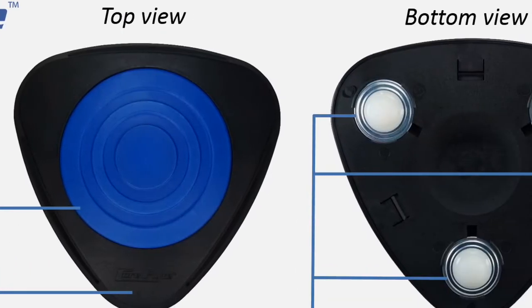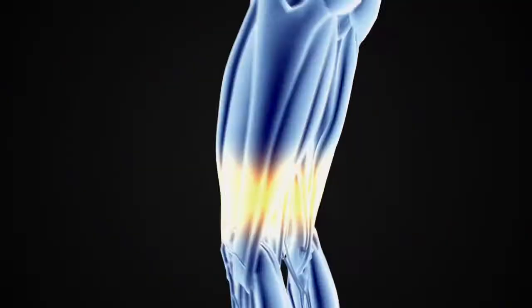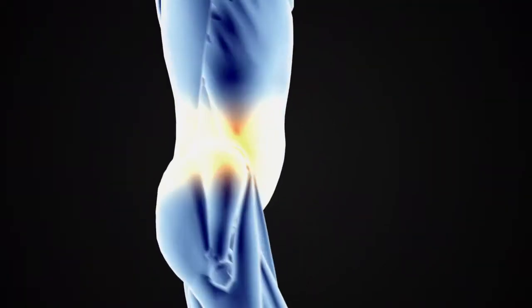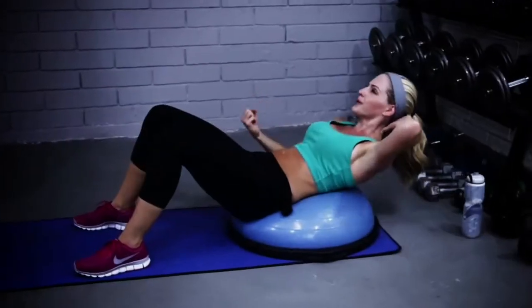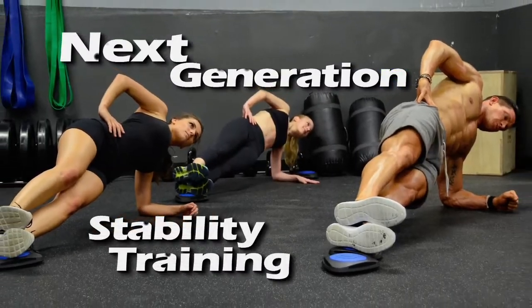Core Flights are stability trainers designed to roll with you, giving you unlimited workout options that can maximize results and strengthen your entire body from the core out. Balance and stability exercises are a staple in every gym around the world, and now the next generation of ball stability training has arrived.